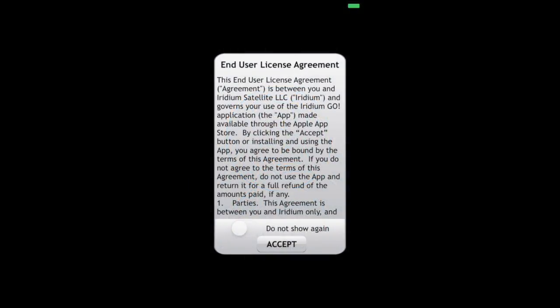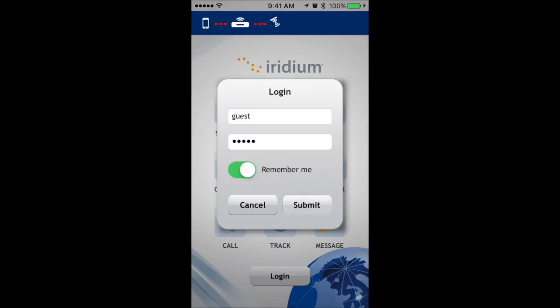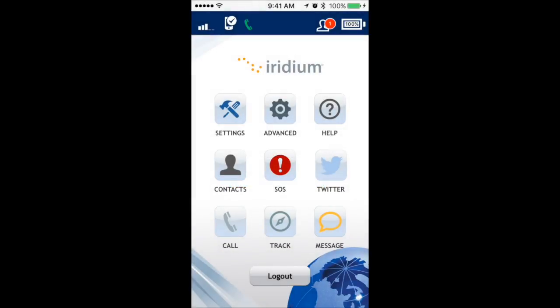Open the GO app and accept the end user agreement. When prompted for login, use 'guest' as the username and 'guest' as the password. On first login, a pop-up will ask you to set up an SOS contact — click Cancel to move past this step.